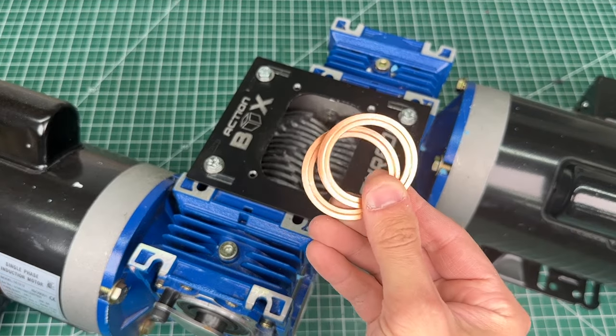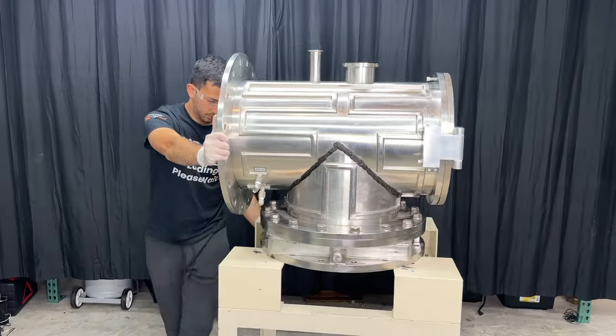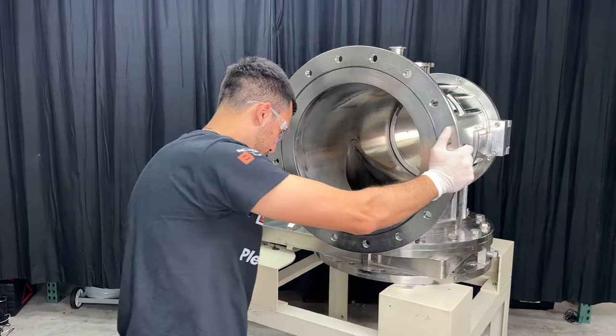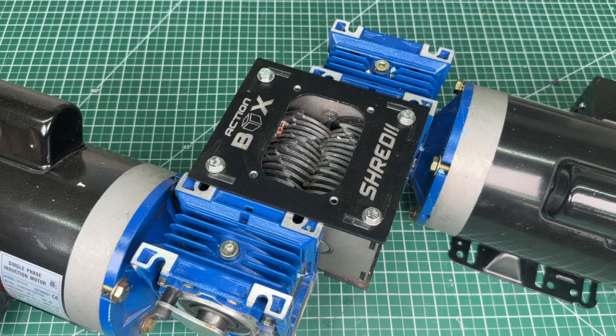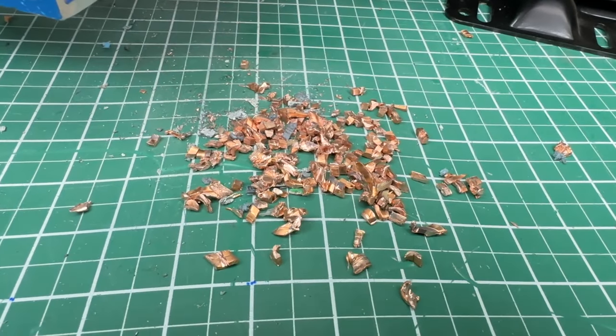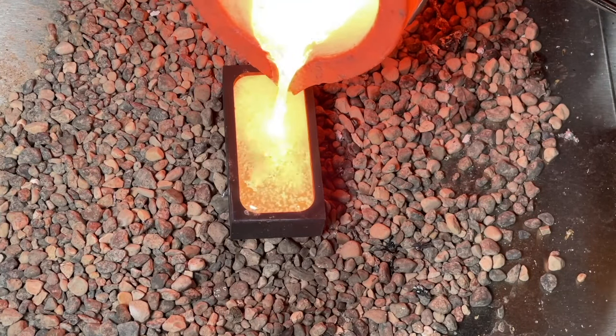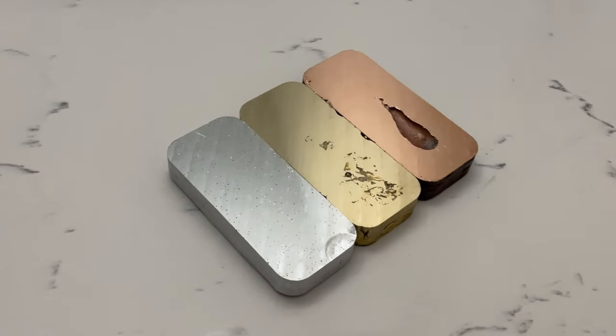For the last test, we want to try pure copper. I have these one-time use copper gaskets from an ultra-high vacuum chamber that we're working on. I thought copper would stall this desktop shredder, so I'm quite impressed. These leftover copper bits are now small enough for me to use in our 3D printed DIY foundry — make sure to check out that video, it's really cool.